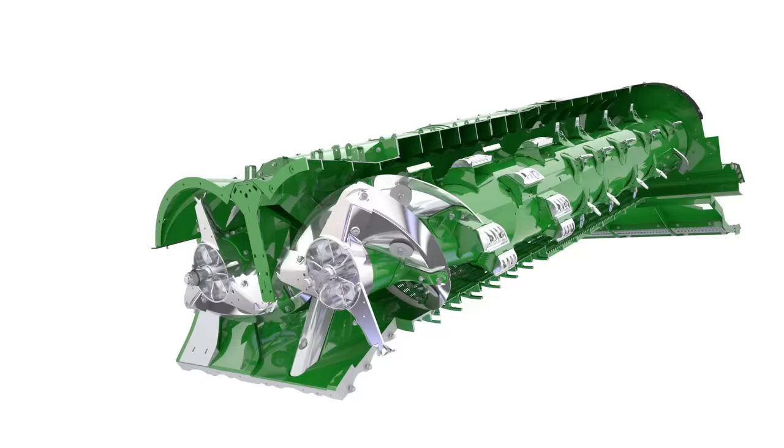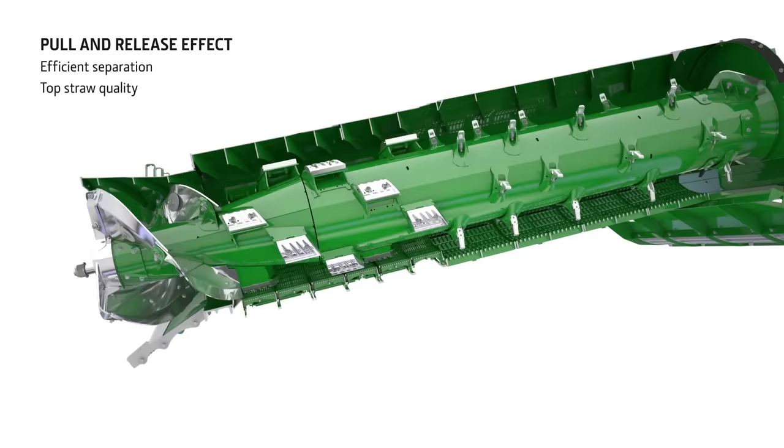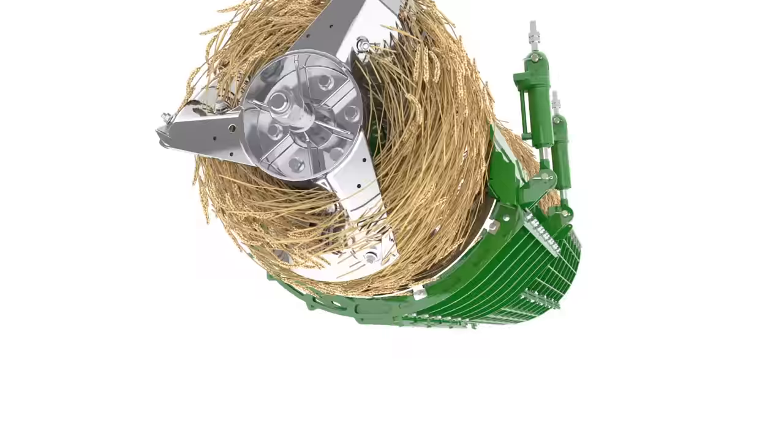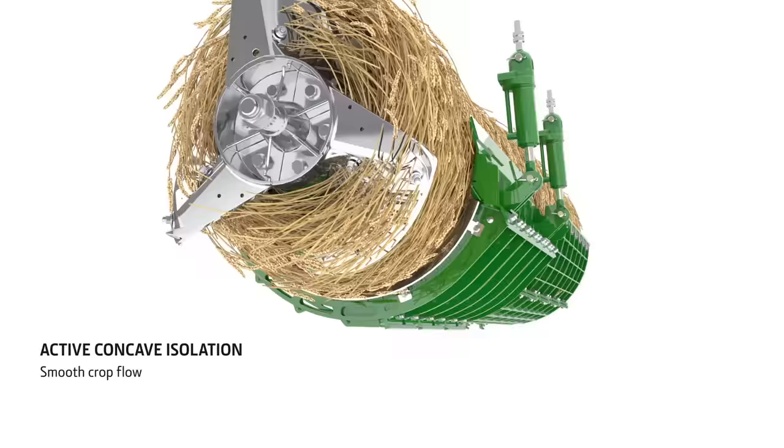The crop passes approximately 2.5 times over the threshing concaves, which adds up to a massive threshing surface area. The eccentric shape of the rotor housing, with more space at the top, creates a pull and release effect as the crop rotates — compressing at the bottom and then releasing at the top. This moves the grain to the outside of the crop flow where it is separated more easily. In high yielding and high moisture crops, active concave isolation boosts performance further by maintaining a consistent concave clearance.